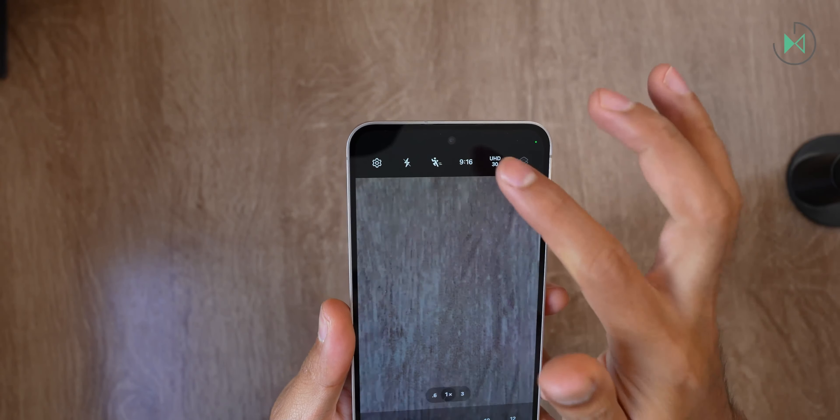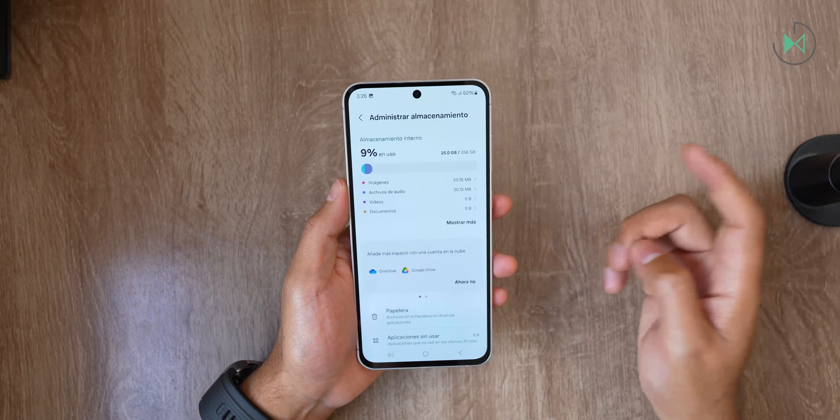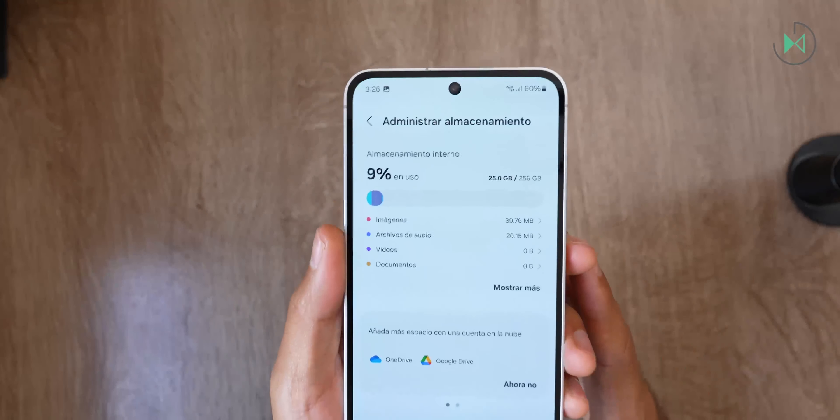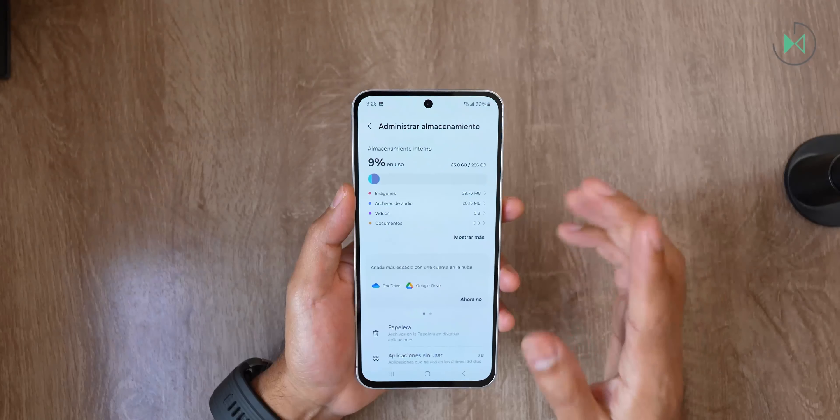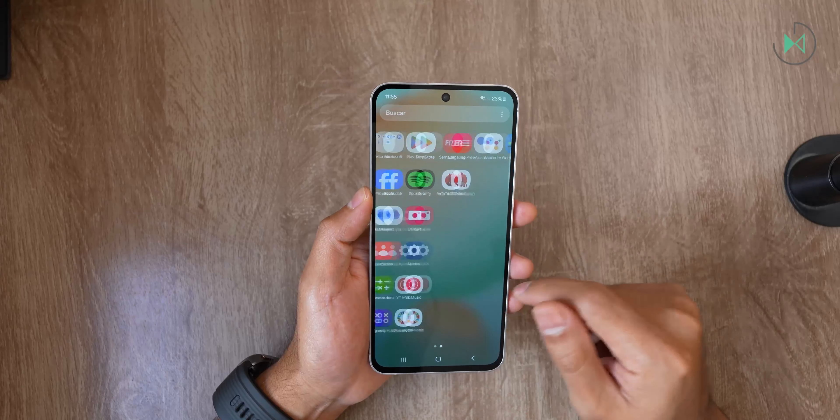The battery is 4700mAh with support for 25W charging, though you must buy the charger separately. It also supports 15W wireless charging and has reverse wireless charging so you can charge an accessory on the back — even another phone, although note that newer Samsung watches like the Galaxy Watch 7 or Galaxy Watch Ultra do not support this feature for some reason. The device integrates an in-display fingerprint reader and has IP68 water and dust resistance. Regarding storage, it has 256GB and right out of the box showed only 9% used — about 25GB — which is a relatively low figure indicating good optimization.